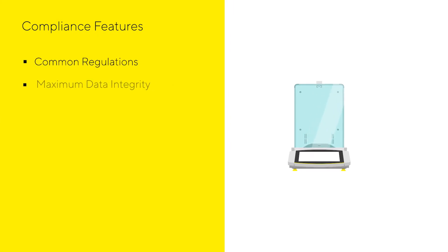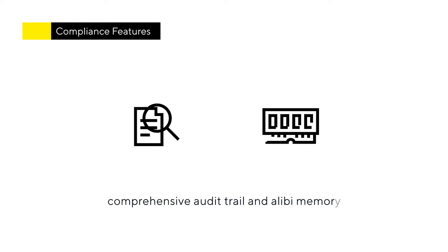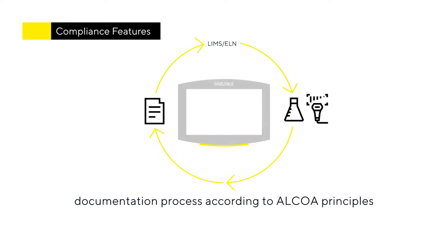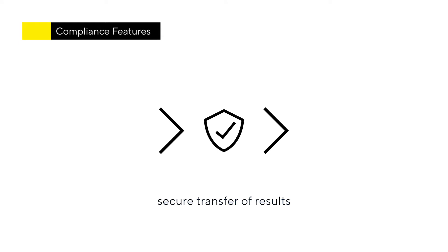QBIS2 provides everything you need for compliance with common regulations and offers maximum data integrity at the highest level of security. This includes a comprehensive audit trail and alibi memory for maximum traceability, an automatic backup and restore function, and time synchronization via network. All of this is accomplished via a documentation process that follows the ALCOA principles, enabling secure transfer of result records with associated metadata in a variety of different ways.